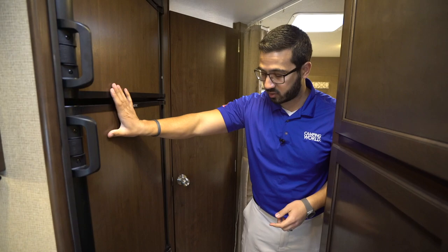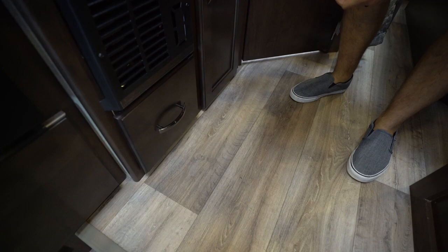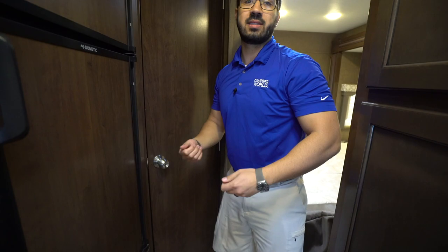Directly underneath that you have the direct vent furnace — perfect right in the bedroom to keep you toasty at night. You'll see a little extra storage area right underneath that. And then your waste basket is right here — even though it's not directly in the kitchen, they still gave you a hidden waste basket so you don't have to tie a trash bag to a knob.